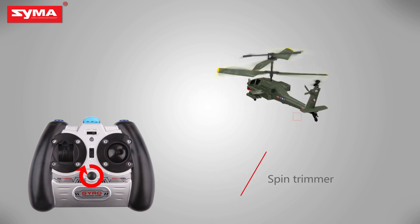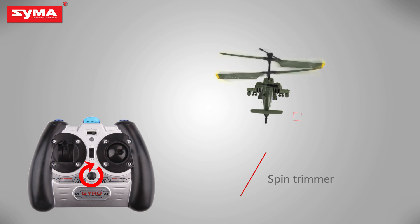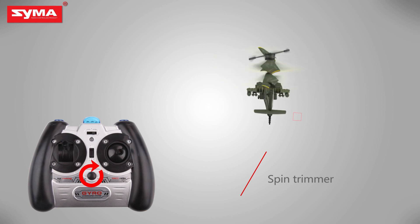When the aircraft is off, press the left joystick until it enters into the trimming mode.